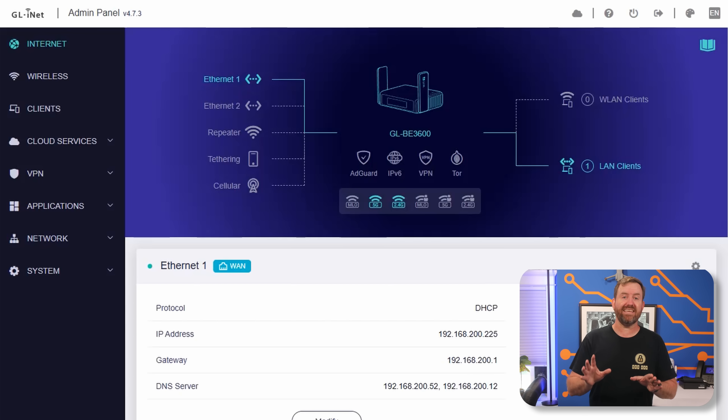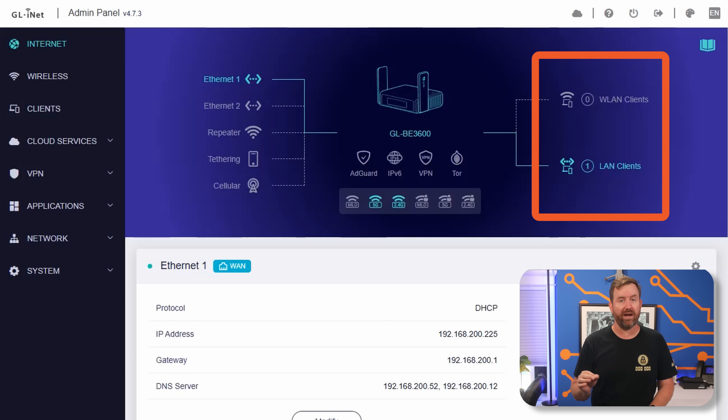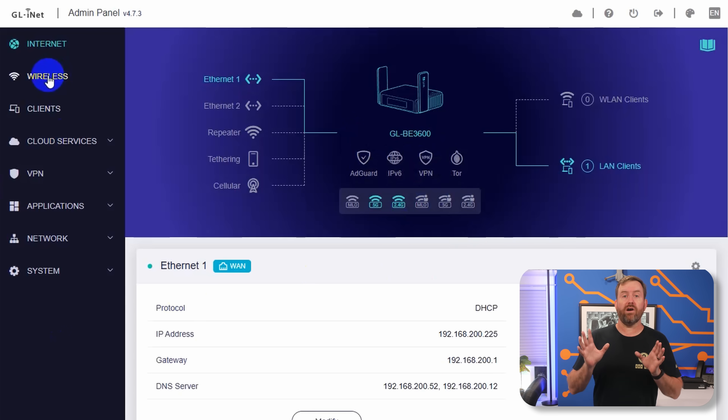At the dashboard of the Slate 7, we can see the status of our internet connection on the left-hand side and all of our LAN clients on the right. Below we've got different status indicators for wireless SSIDs, as well as AdGuard, IPv6, VPN, and Tor. Let's start by configuring our wireless.